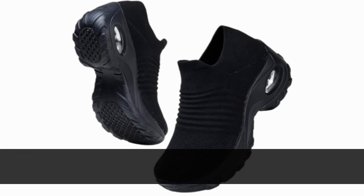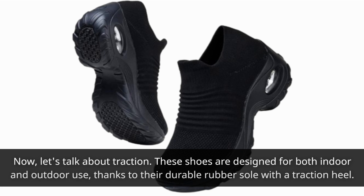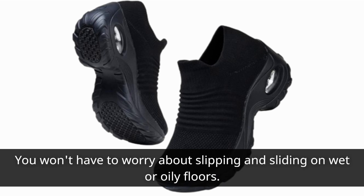Now let's talk about traction. These shoes are designed for both indoor and outdoor use, thanks to their durable rubber sole with a traction heel. You won't have to worry about slipping and sliding on wet or oily floors.